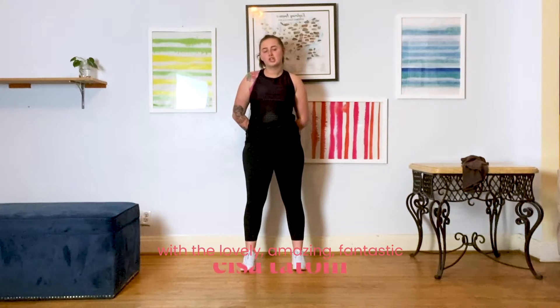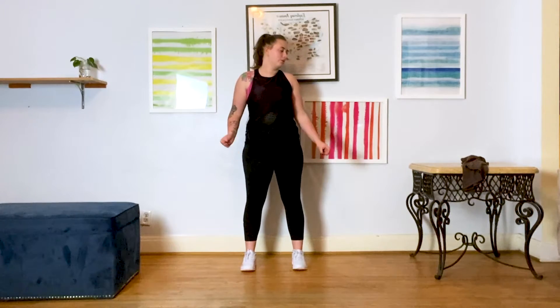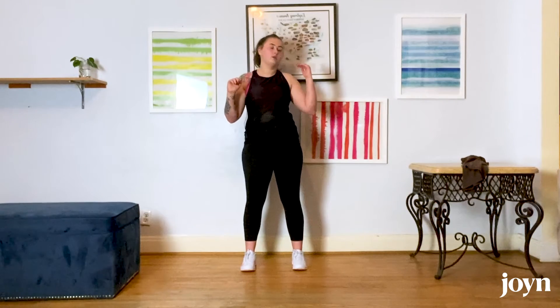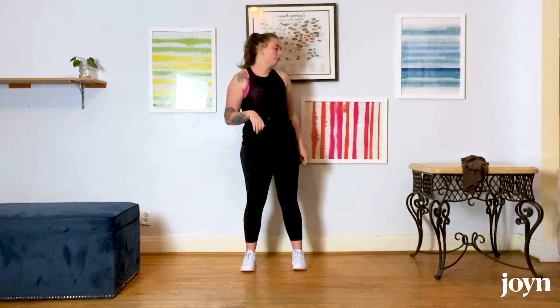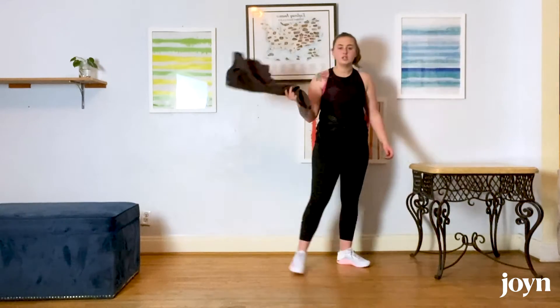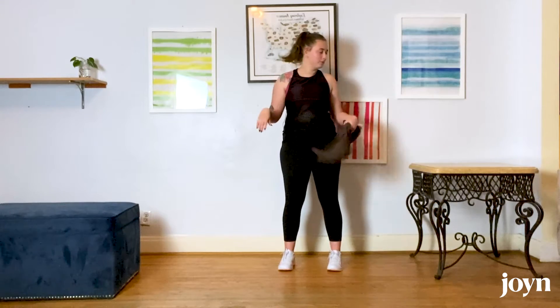What's up everyone, I'm Elsa, my pronouns are she and her, and today we have a strengthening series for you. You will need a couple things: something to sit on — I'm using an ottoman, but you can use a couch, a chair, anything that gets you into a squat position. We will also be doing an elevated plank on a counter or a wall, and we will need something like a t-shirt, a towel, or a pillowcase — hand towel size or a little bigger.